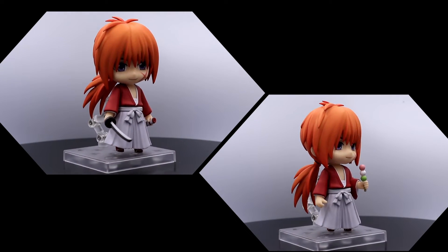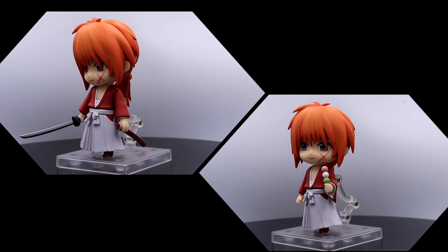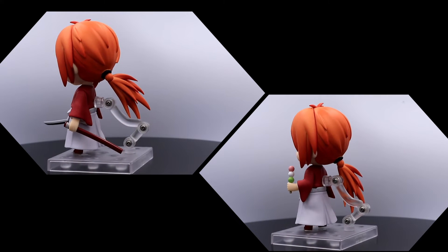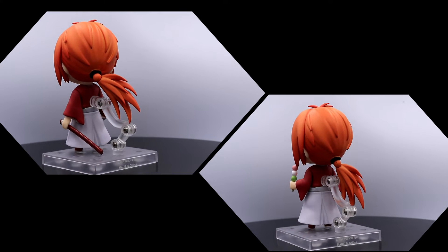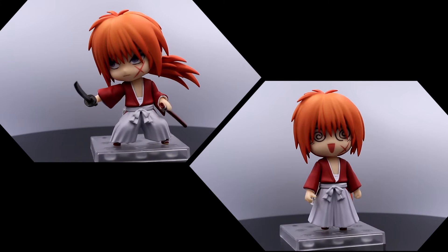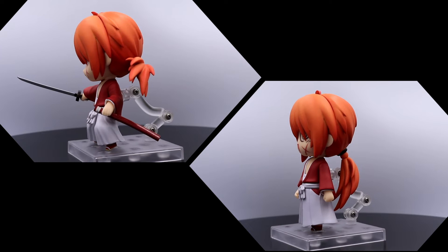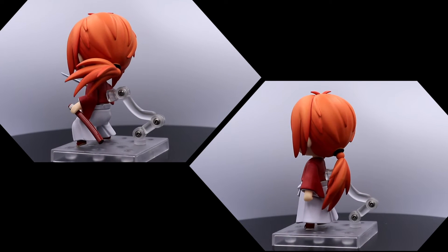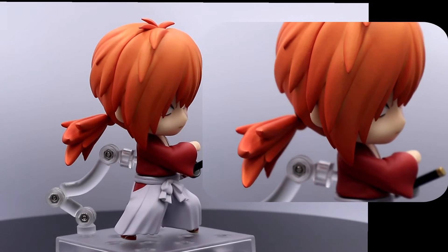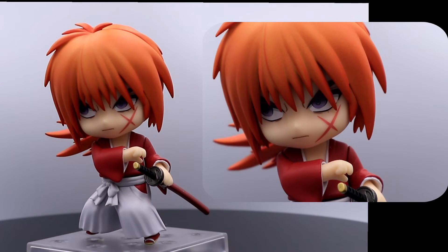For possible poses, you can have him standing holding his sword or standing holding the skewer of Dango. You can also pose him like he is slashing or goofing around. My favorite pose is when he is about to use his Hiten Mitsurugi style — you can see in his eyes that he is ready to slice someone.